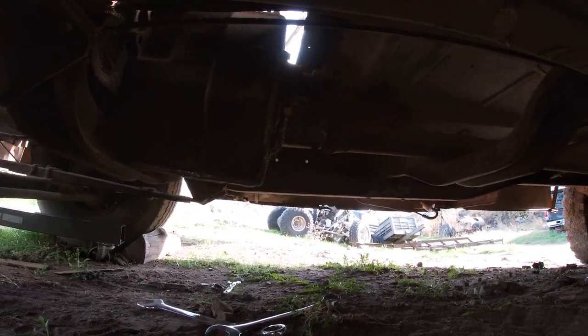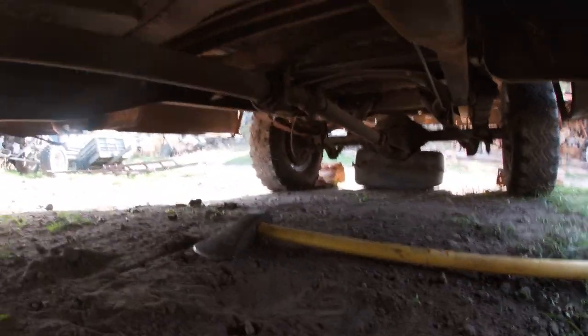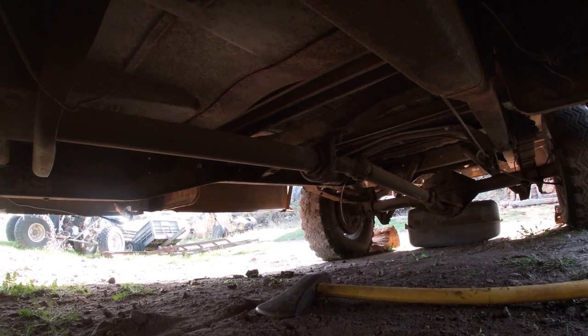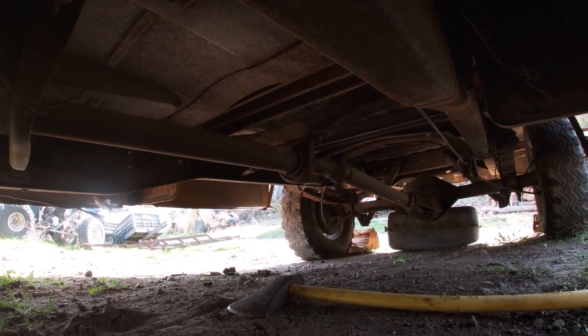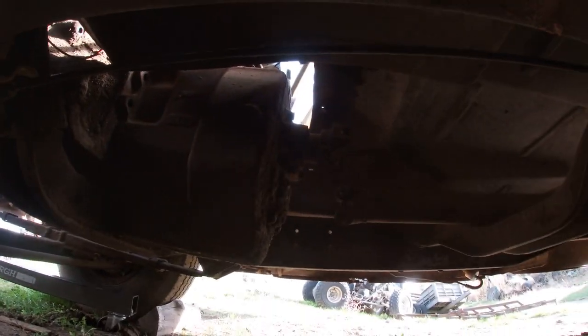Drive line's out. I don't know if you can see it in there or not, but it is out. Take out eight bolts, slide the carrier bearing bracket backwards, which drops it down far enough to where you can get to the top bolts if you want to drop the carrier bearing. Good job, Mopar — that's all I've got to say. Persuaded it to move just enough.